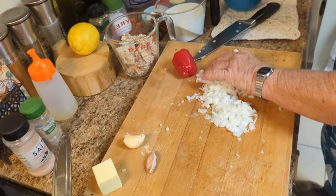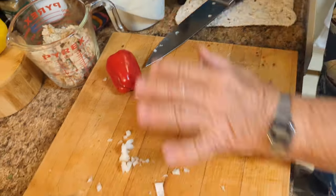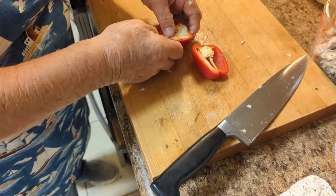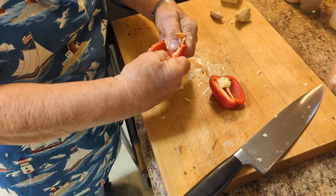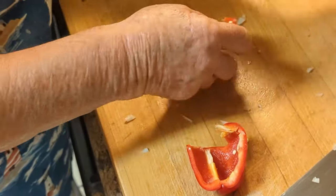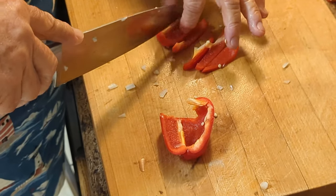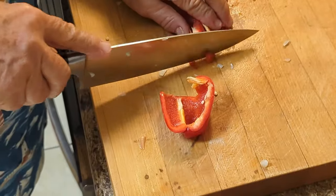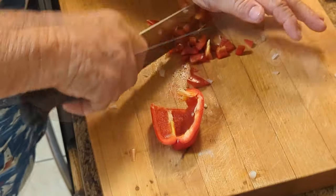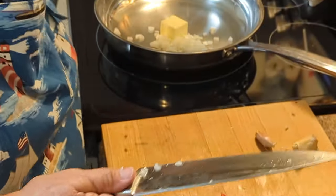Package up the leftover onion — wrap it real good in saran wrap and then put it in a plastic bag. Next is the pepper. Cut it in half, pull out the seeds, and do the same thing — cut it in strips. While you're doing this, put the butter in your pan and start getting it to melt on low.